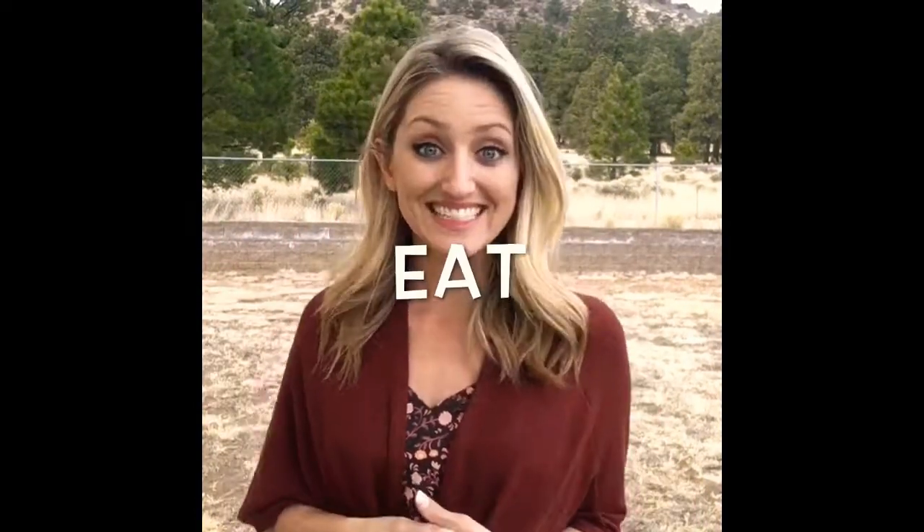Holiday: hands are open and your thumb touches your chest, alternating. Eat — this is very important. Make a flat O shape with your hand and press it against your mouth — eat.